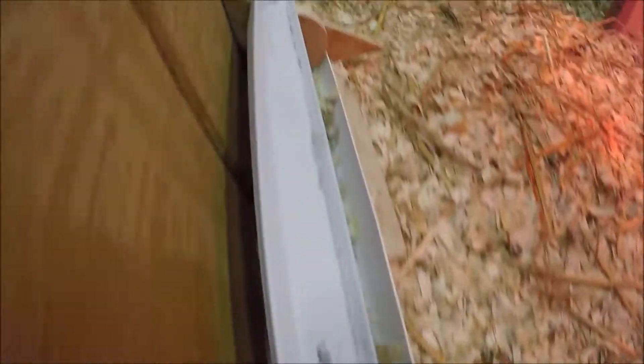Guys, they cleared that grit out in like five minutes. There's only little bits on the bottom.